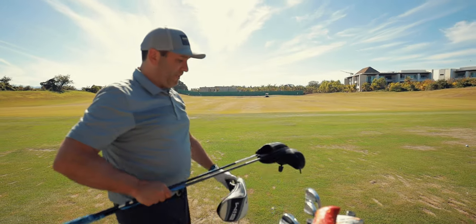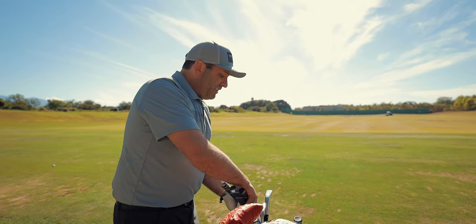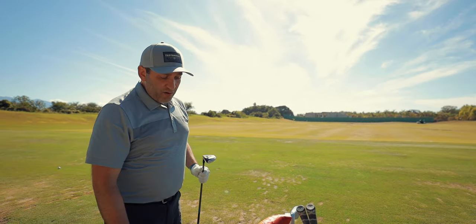From here, the long clubs. Definitely going to hit most of these because of how much we end up hitting some of these long clubs on the golf course — good idea to get some good warm up in with these clubs for sure. I'm going to hit a couple of hybrids to start.